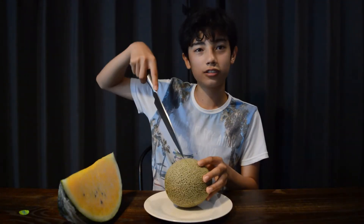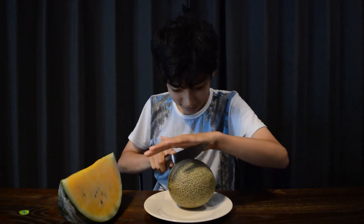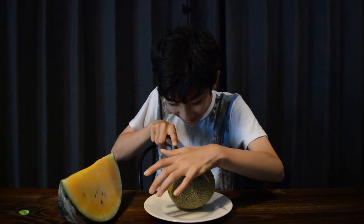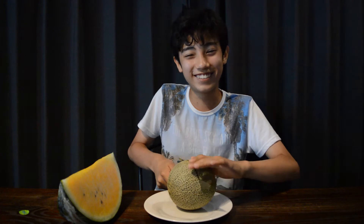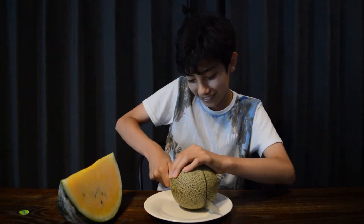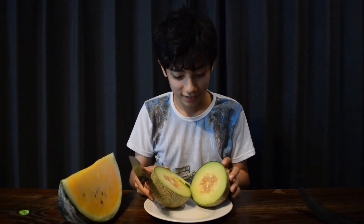Let's cut it in half and see what it looks like inside. Are you guys ready? Is this like you opening bottles? You can't open bottles. It's yellow. It's an orange. It's green. It's orange — orange is actually a color. It's green. Oh, that looks alright. So it looks very juicy.